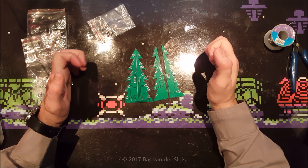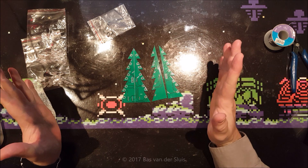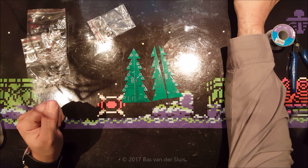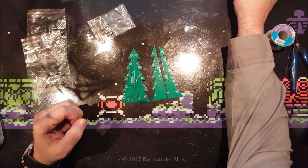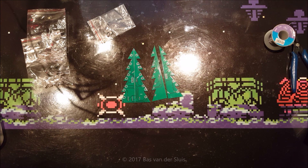Hi guys, and thanks for watching again. In this video I will be building a Christmas tree kit. I bought it from Banggood and they call it a DIY Star Effect 3D LED Decorative Christmas Tree Kit, and it was three euros or something.